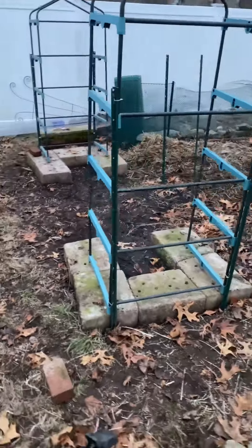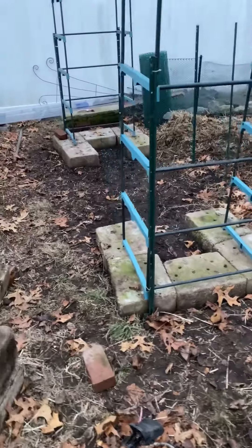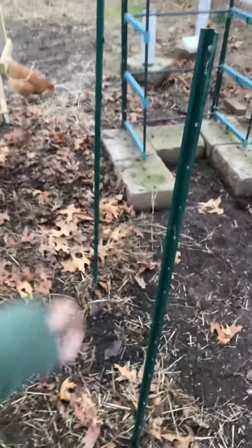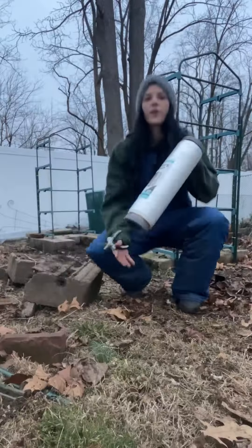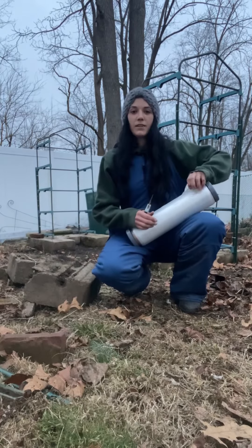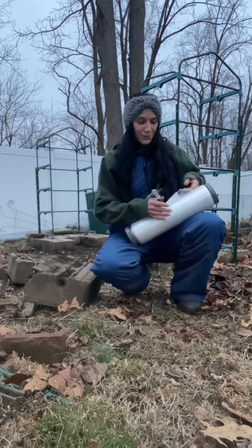So I have two reused small greenhouse frames, my small foundation, and then I got these two stakes which are going to act as my doorway. The sun's starting to go down, I've got about 20 minutes left. I'm going to open this plastic wrap and get to it.